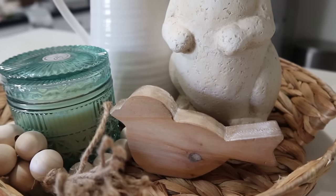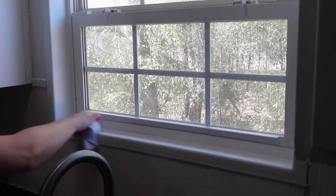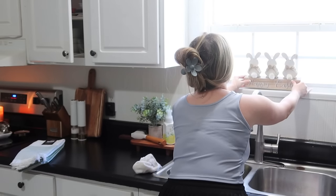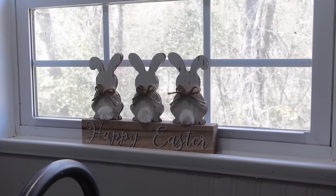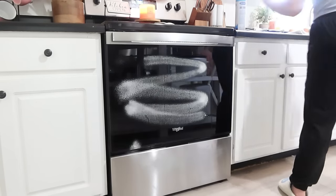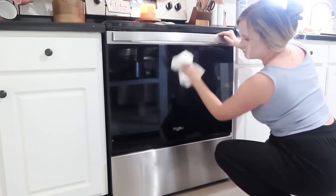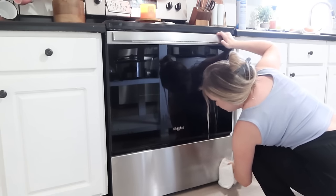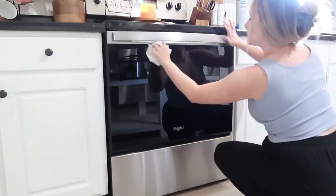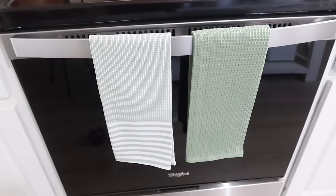Coming over to my window, I had gotten a little set of bunnies — I think from Hobby Lobby or TJ Maxx — and I thought they would look cute here in my kitchen window. I'm also going to wipe down the front of my stove and get some new spring dish towels hung up. I found a pretty pack of green hand towels from TJ Maxx — TJ Maxx is my favorite place to shop for hand towels. They have good prices and really good quality. These are kind of textured, one is a waffle texture. It was a pack of three, so I'm going to hang two here on my stove and one over by my mixer.